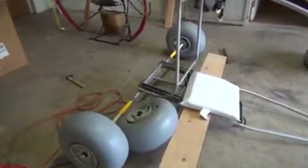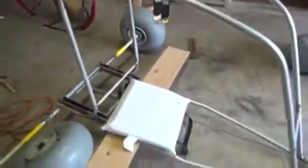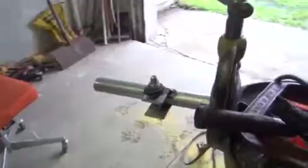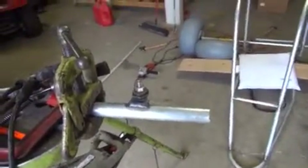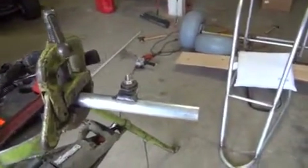I went to the scrap yard and picked up a car seat belt that I'm going to use. I'm going to get a seat for it or I might make one yet. This is just for me to get my measurements — of course I'm going to clean it all up after. Right now I'm welding the steering part for the front. That's where I am right now, and then I'll put it all together, clean it up, and see what I need next.